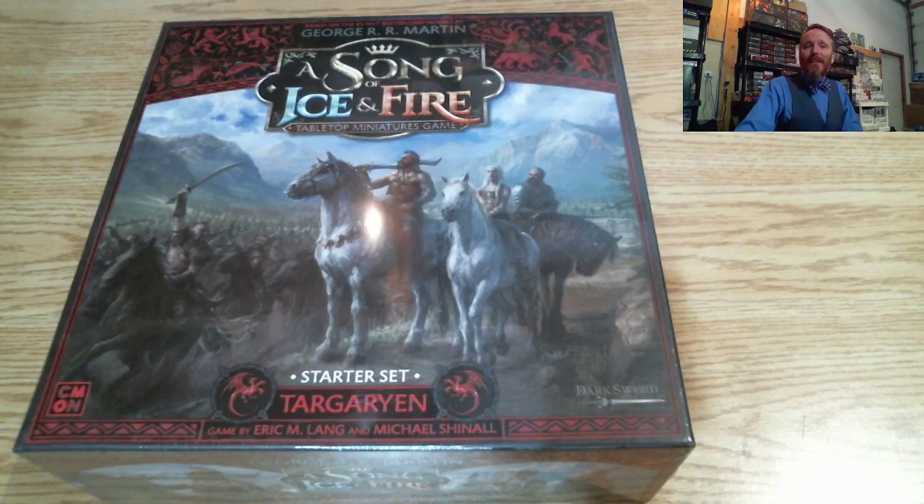Hi everyone, thanks again for joining me. My name is Yannick Degg and we're here to do another unboxing video. Today we are opening up A Song of Ice and Fire, the tabletop miniature game. This is the starter set specifically for the Targaryen faction. The game was designed by Eric Lang and Michael Chanel, and I've really been looking forward to opening this one up. So let's take the plastic off and see what's inside.